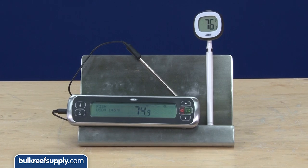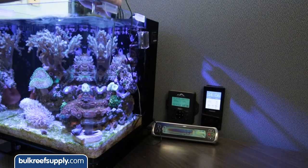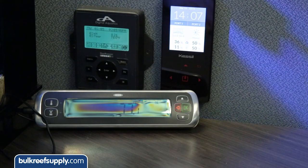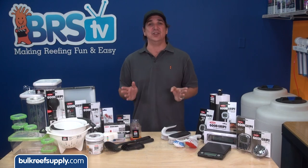OXO also has some nice thermometers for calibrating your heaters or controllers. Regardless of what your heater or controller says, you might be really surprised what the actual temperature of your tank is — it is super common for it to be off way more than you would think.